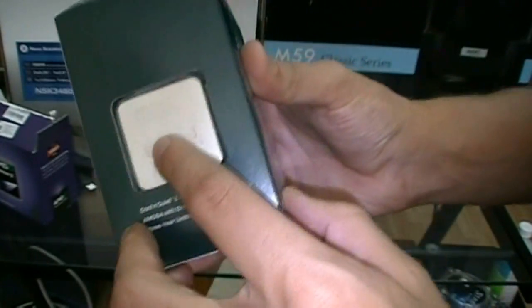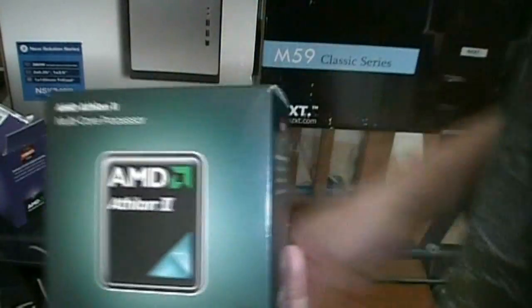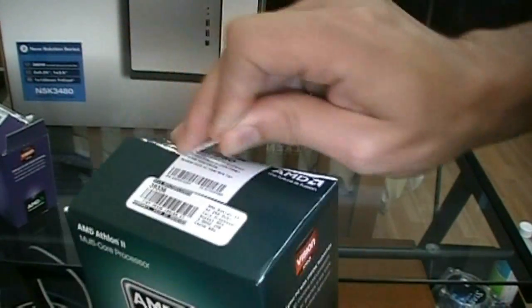You can see the chip is right there on the box. It's a pretty small box compared to like the 6-core box. So without further ado, you just pull the tab here and open it up.